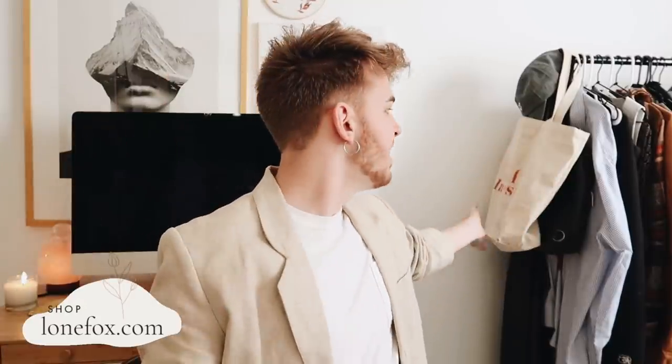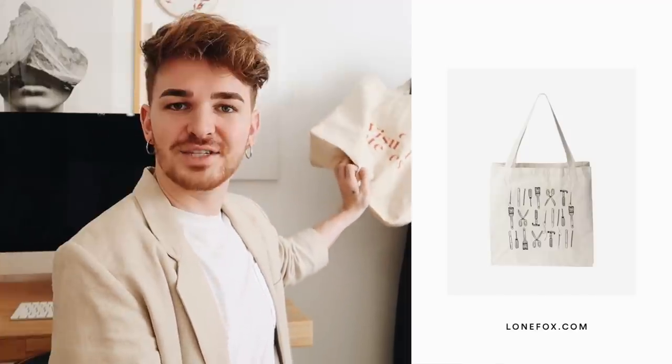Before I go, I'm going to plug my merch one more time — it is my video after all! My merch is really cute: there's the Visual Interest tote bag, t-shirts, hoodies, and more. Link is below if you'd like to grab it before Christmas. I'll catch you all in my next video — have an amazing rest of your day, bye guys!